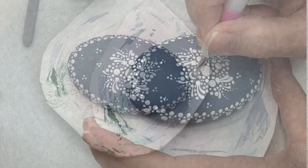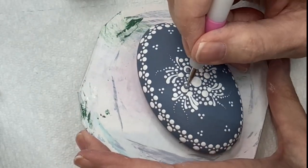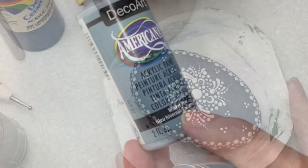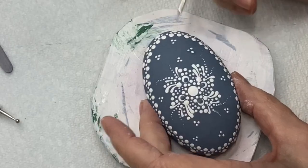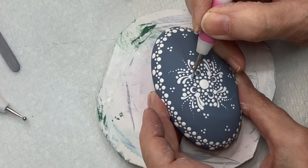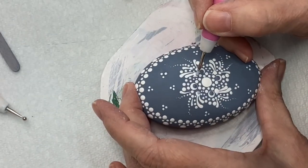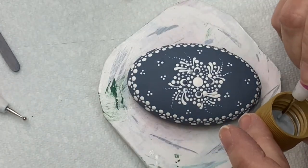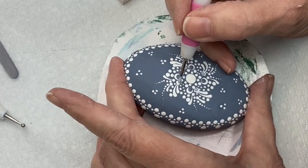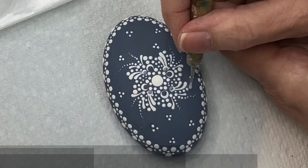On the large dots at the top I'm using the Wedgewood to give an off-center top dot, and on the smaller ones I'm using Winter Blue. If you don't have Winter Blue you can tone down your original color with a little white, or put a completely different color — it's totally up to you. So I have four large off-center top dots in Wedgewood and four smaller off-center top dots in Winter Blue.